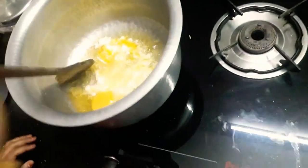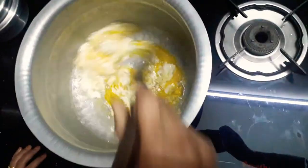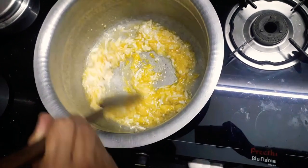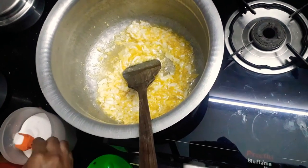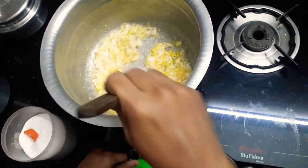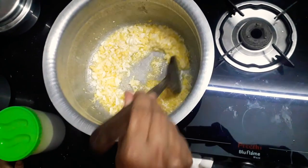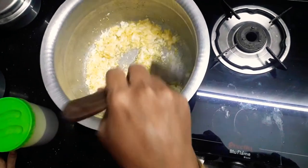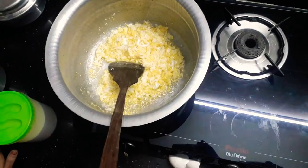Now we have to mix it up. Put the oil in the pan. Let's add the oil.